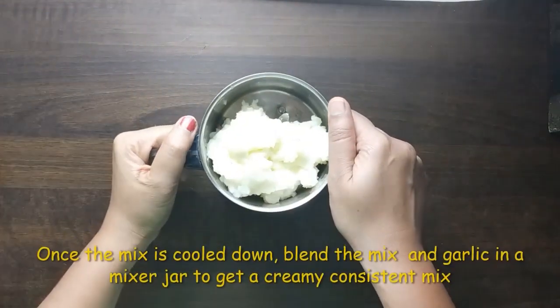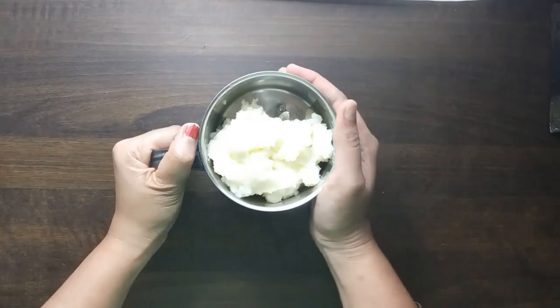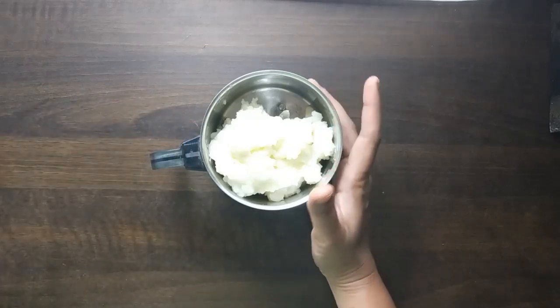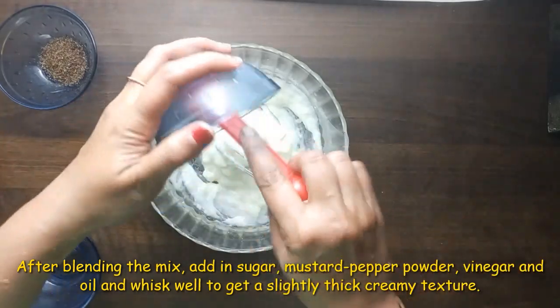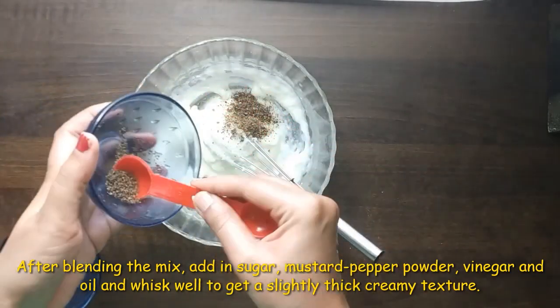We add a creamy consistency of the cornflour, then mix at high speed for 10 seconds. We add a creamy consistency and then add the cornflour mix.